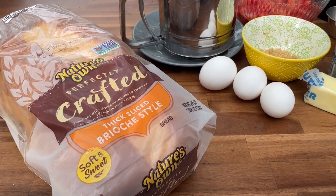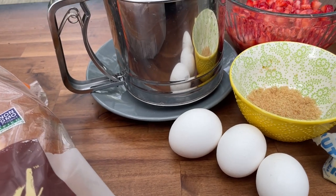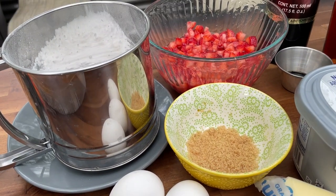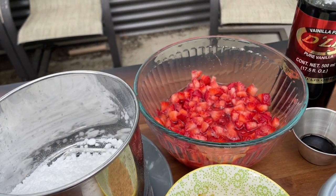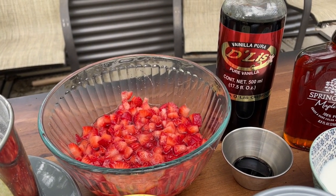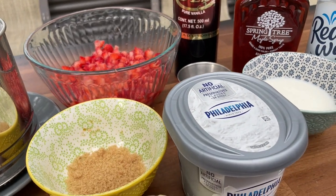We are using Nature's Own perfectly crafted thick sliced brioche style bread — we absolutely love this stuff. And then we've got the eggs, brown sugar, powdered sugar, and we'll explain the strawberry process during the cook. Philadelphia cream cheese, whipped cream cheese, butter, milk, vanilla, syrup, and you're going to see the process as we get these cooked and stuffed.